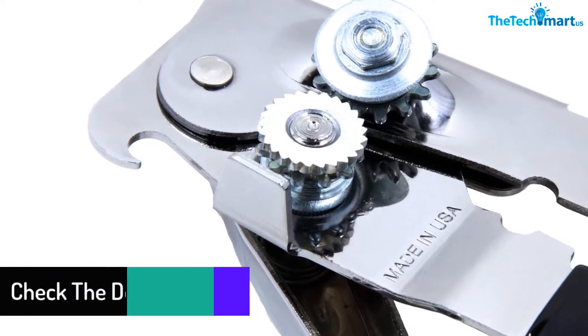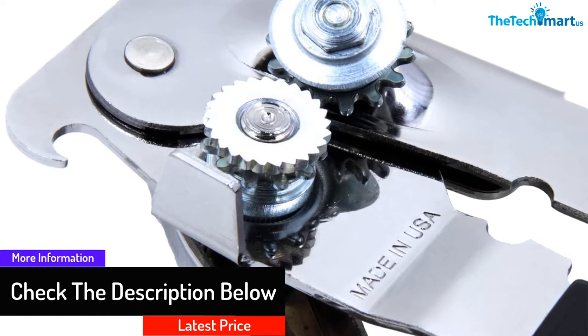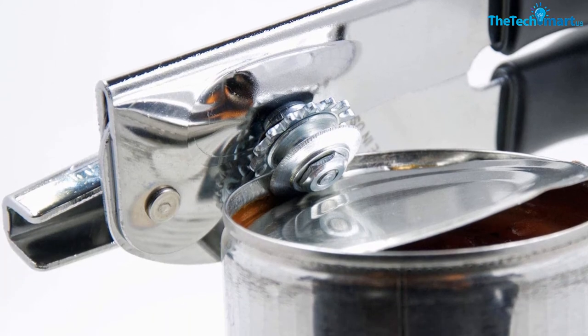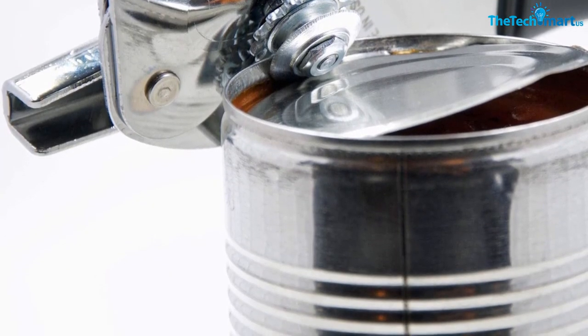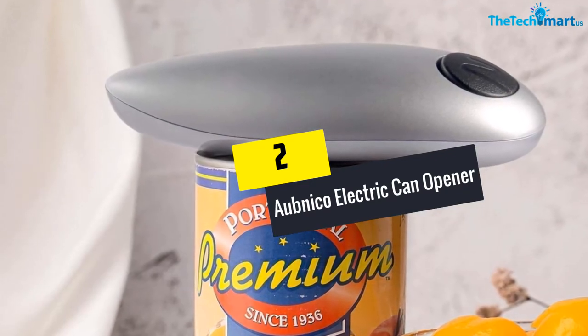It works smoothly and does not use any electricity to get the job done. The carbon steel construction should last you a lifetime, making it the last can opener you would ever need. Once you are finished, it goes back into the drawer, staying out of the way until it is needed again.